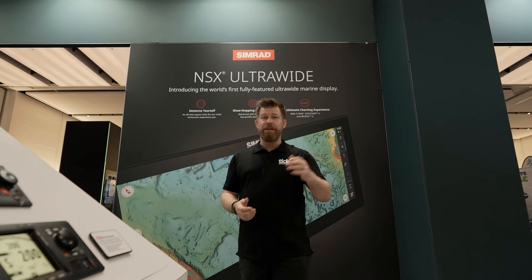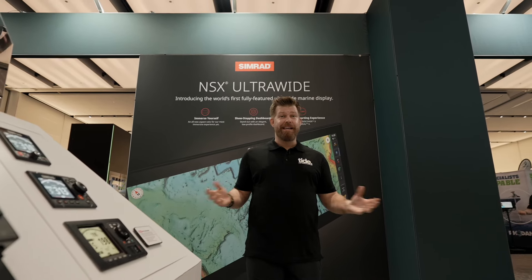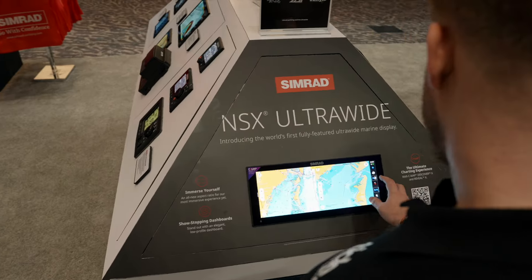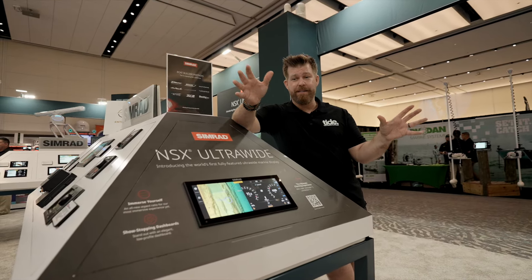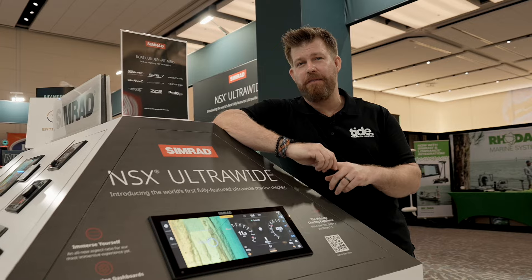Welcome to the world's first fully featured ultrawide display, the all-new Simrad NSX Ultrawide. The new display gives you all the benefits of dual screens, but in one beautiful multifunctional display.